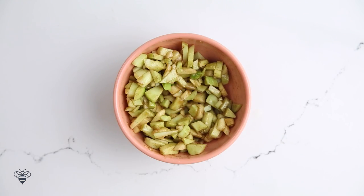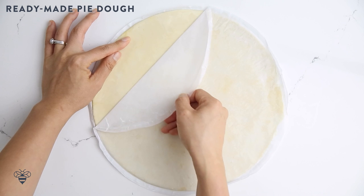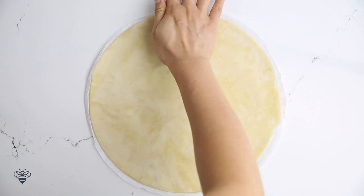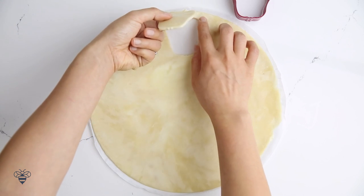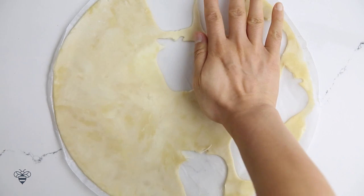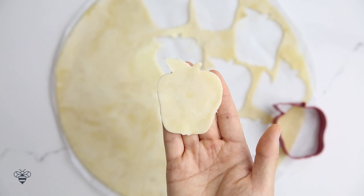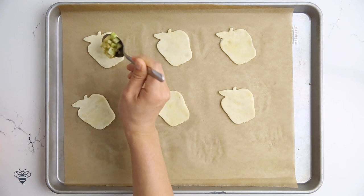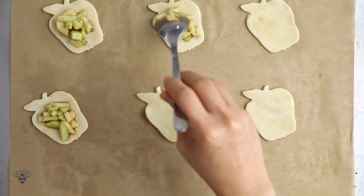Now I'll work on my pie dough. Here I have some ready-made pie dough that I'm just going to cut into apple shapes. You can also use puff pastry for this recipe. And here's another tip: if the dough starts to get too warm, it can be really hard to handle, so just throw it in the freezer for a few minutes and start over. Isn't this apple cookie cutter cute? I got it from Michael's. I'll line six of my apple pie shapes on a baking sheet lined with parchment paper and then scoop in a little bit of pie filling.